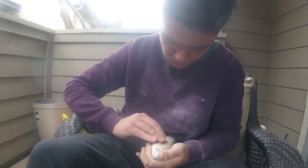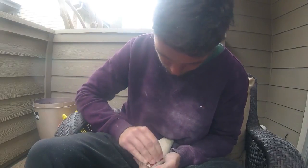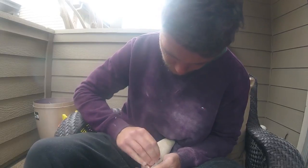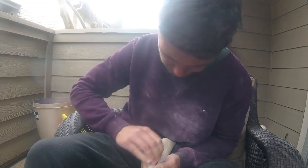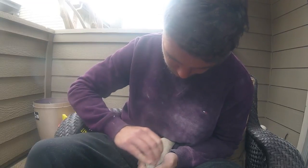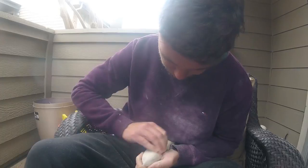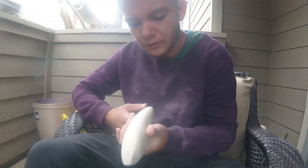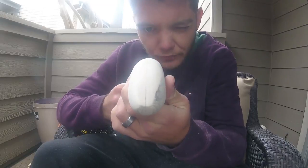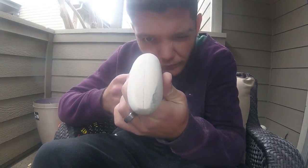There we go — it's a little bit more symmetrical already. I prefer using sandpaper simply because if you carve it, it's easy to carve off too much. Whereas with sanding it goes a bit slower, but it's more precise. But whatever your preference is — if you're good with a knife and have great carving skills, feel free to do so.